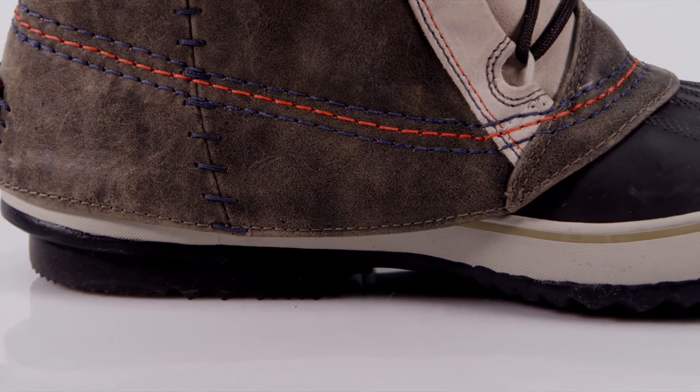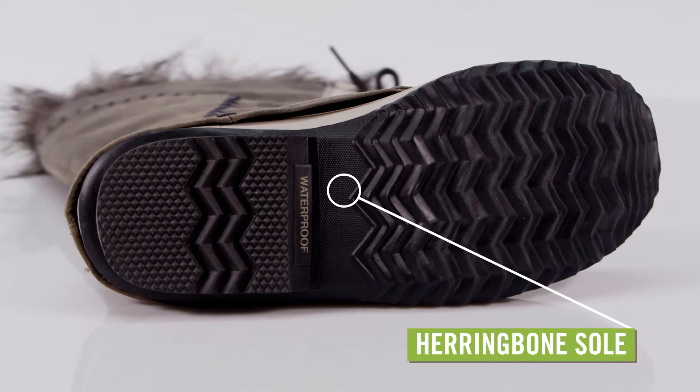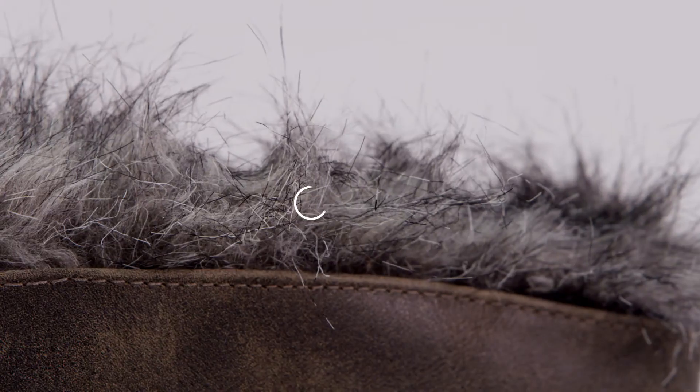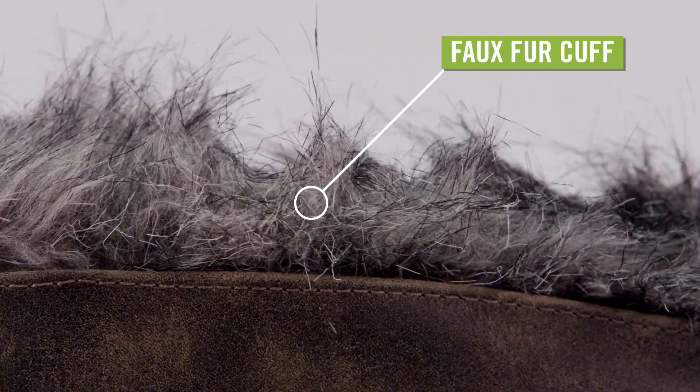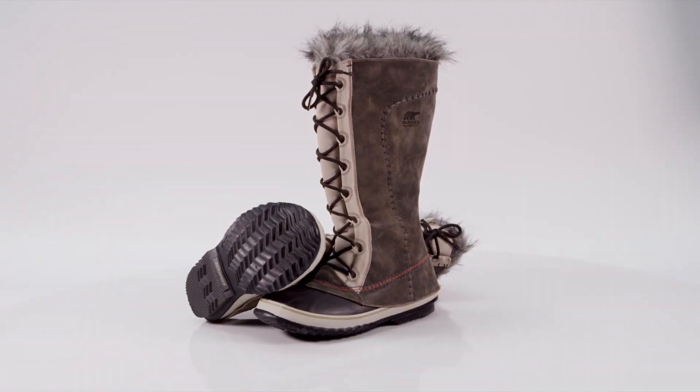The bottoms are handcrafted vulcanized rubber shells for durable protection, with a herringbone outsole for traction. Inside, you'll find a thick removable felt liner boot with a soft faux fur snow cuff. Take a winter stroll in style in the Sorel Kate the Great Deco Boots for Women.